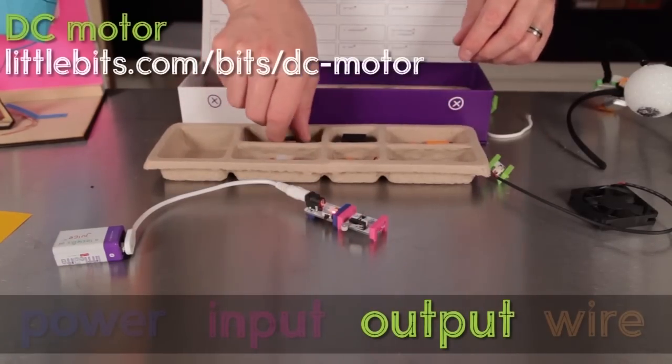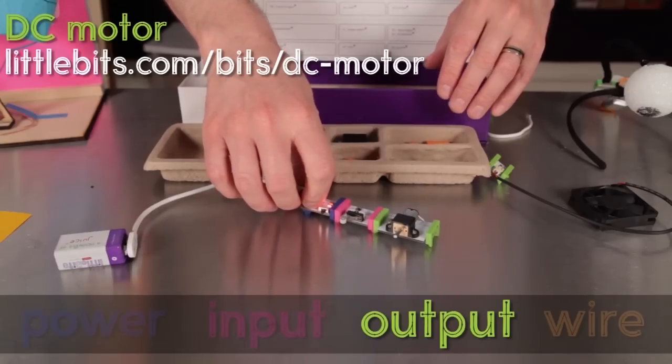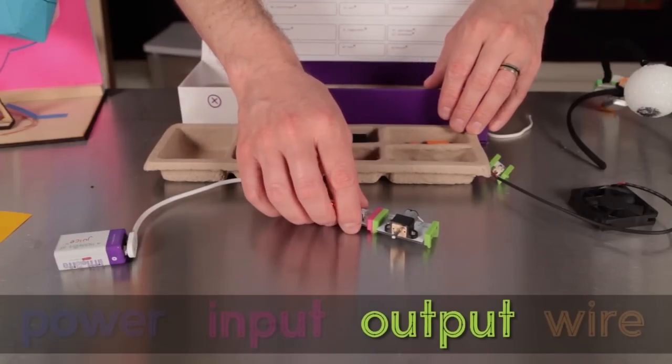Here's the DC motor bit, one of the real stars of the extended kit. You can make cars, windmills, and more using this as your source of motion.